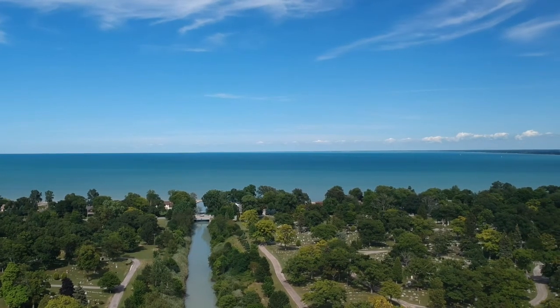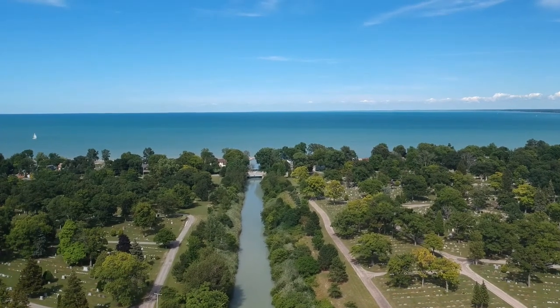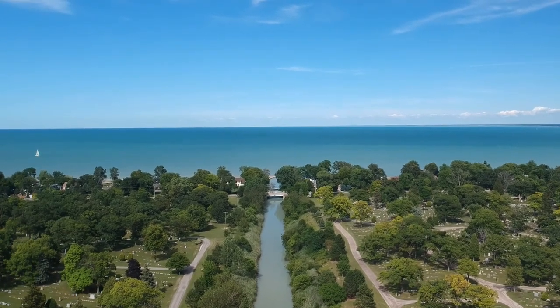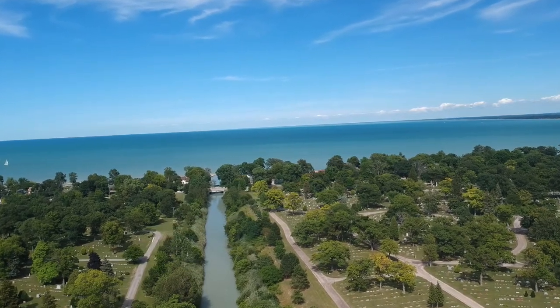I'm going to drop out of video mode here for a second and shoot a few more pics. I want to get this centered — this would be a great panorama shot.